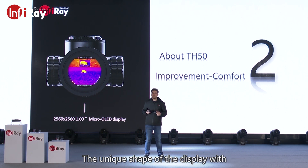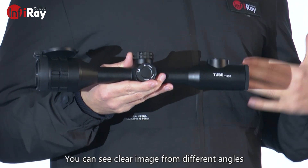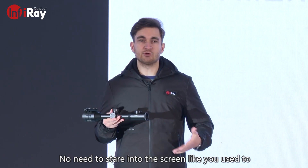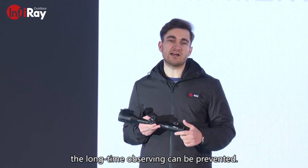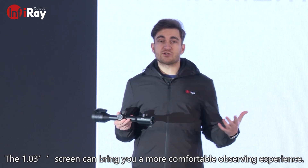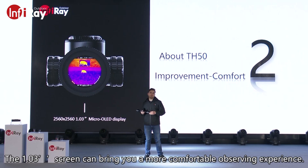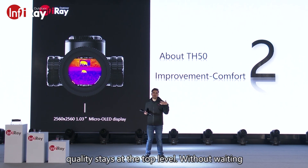The unique shape of the display with round corners is different from normal ones. You can see a clear image from different angles — no need to stare at the screen like you used to. Therefore, the visual fatigue caused by long-term observation can be prevented. The 1.03-inch screen brings you a more comfortable observing experience, and the 2560 by 2560 resolution of the display keeps imaging quality at the top level.